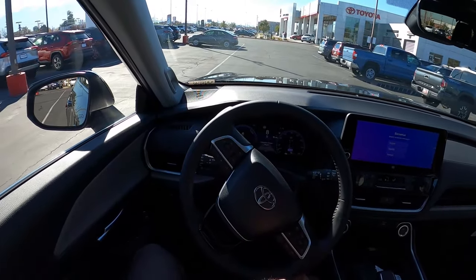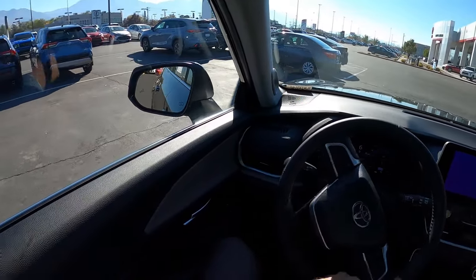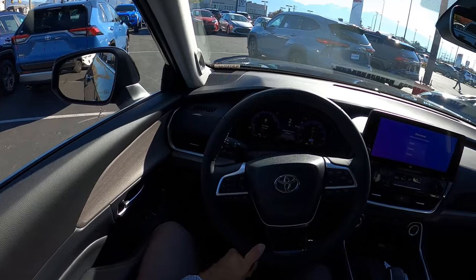Let me know what you think about the Grand Highlander, especially compared to the Lexus TX. Would you go for this hybrid, the Max version, or stick with a standard Highlander Hybrid?